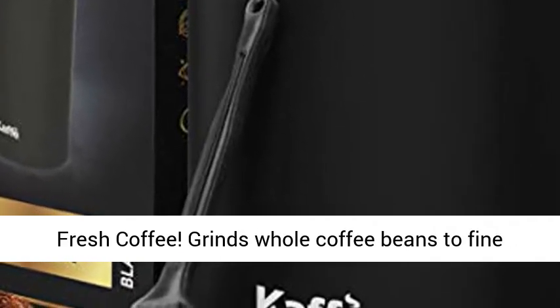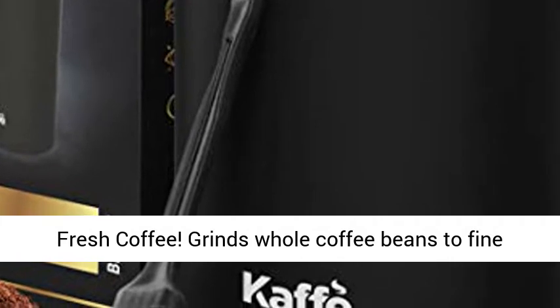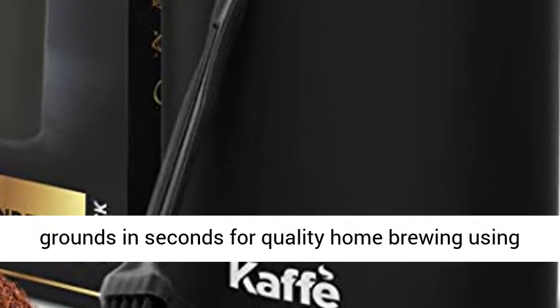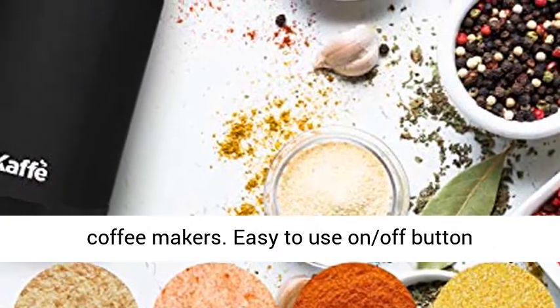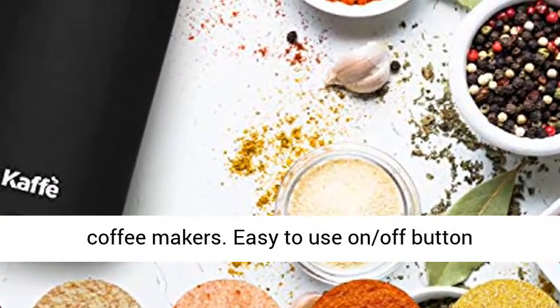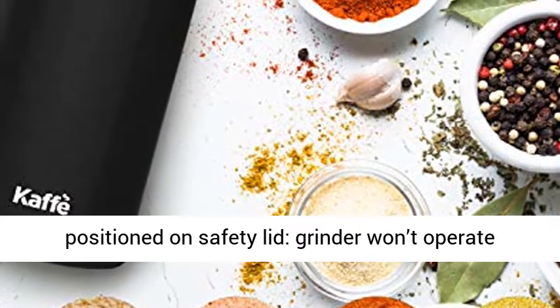Fresh coffee grinds whole coffee beans to fine grounds in seconds for quality home brewing using a French press, coffee percolator, or other drip coffee makers. Easy to use on/off button positioned on the safety lid — the grinder won't operate without the cover.